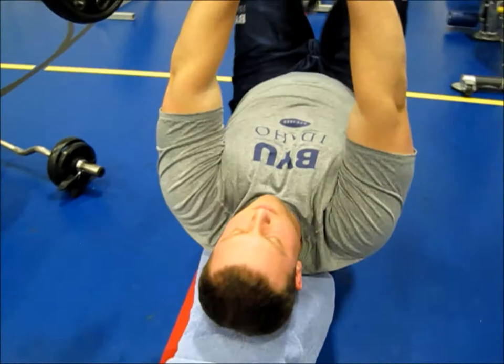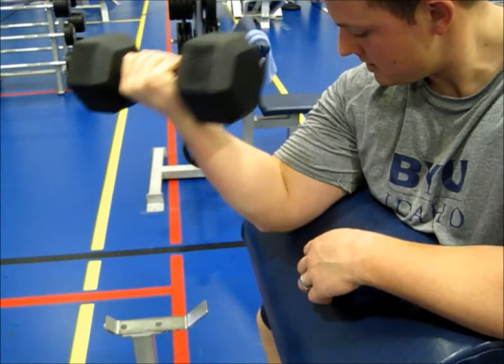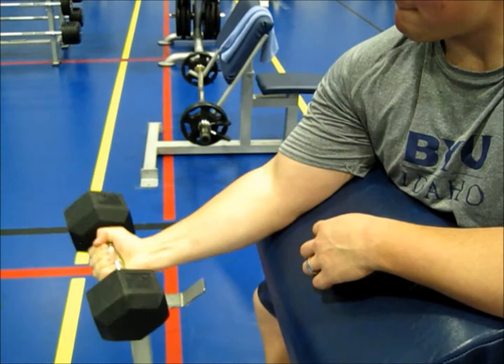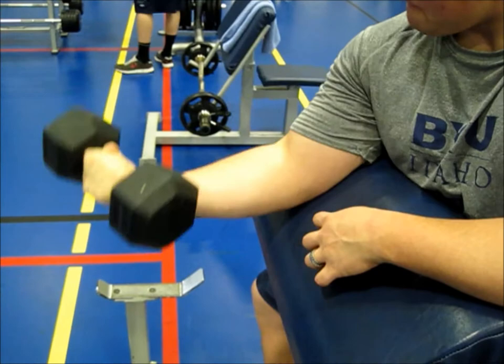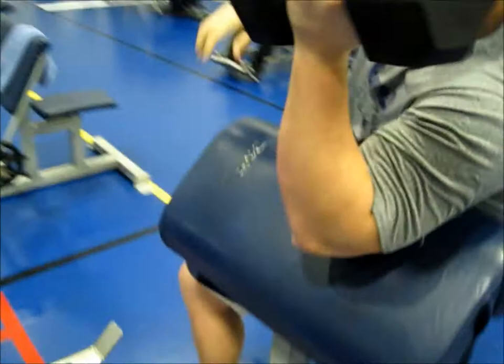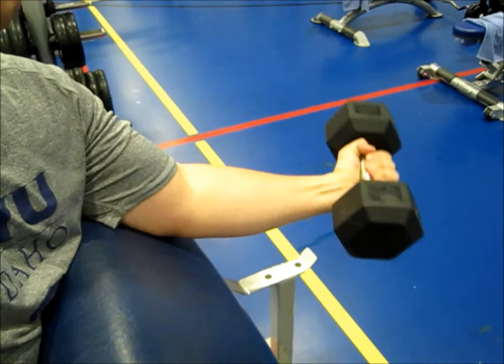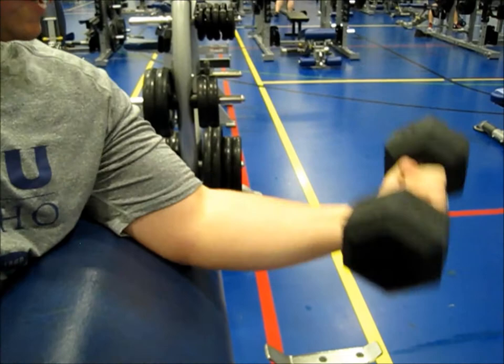Now we're doing dumbbell preacher curls, single hand, 3 sets of 12. Beautiful form — you'll notice that as it comes up, he's twisting his wrist, and that's to ensure he's getting really good peak contraction with his biceps. He's also doing an excellent job not pausing at the top. The idea is, with every single movement, you are doing everything you can to fatigue that muscle tissue and break it down as fast as you can. Fantastic job with the wrist twist and making sure that elbow's nice and pivoted. Great job, Bronson.